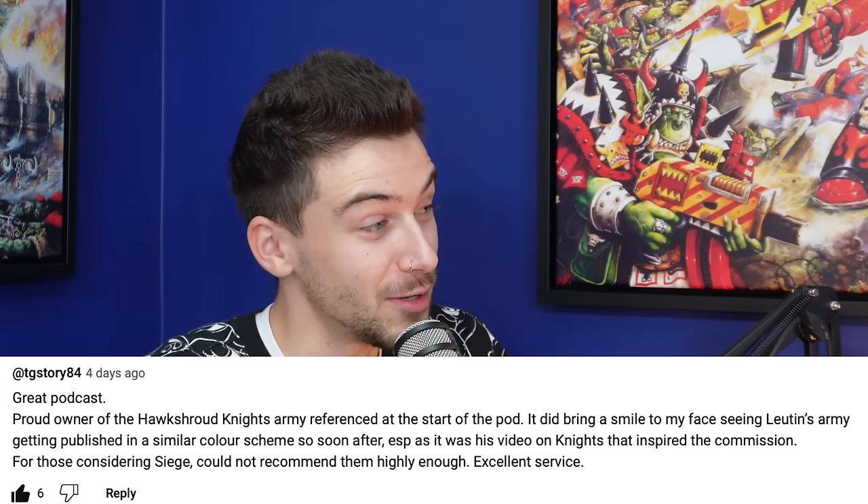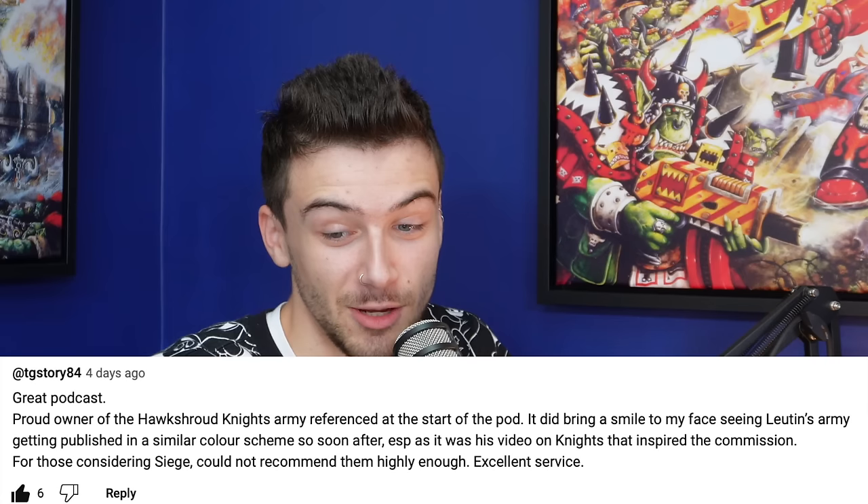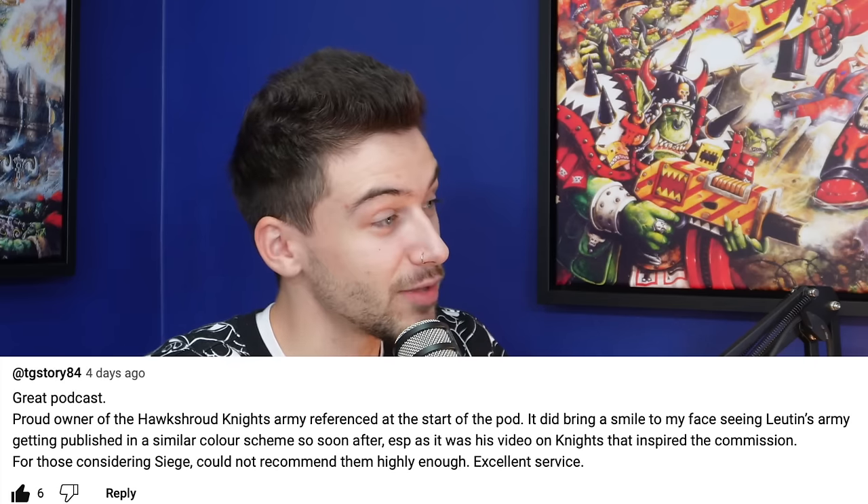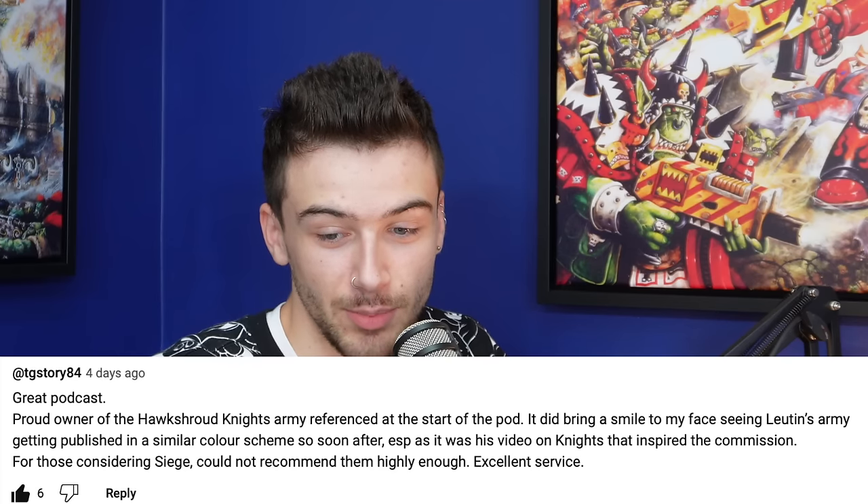They said seeing Lutin's army published in a similar color scheme so soon after — especially as his video on Knights inspired their commission — brought a smile to their face. They also say: 'For those considering Siege Studios, could not recommend them highly enough.' I mentioned it was confusing having both Hawkshroud armies on the shelf at the same time — from a distance I was like 'wait, have I done that one?' There was a bit of a secret overlap for a while. Stay tuned — there is a video on the Hawkshroud army coming.